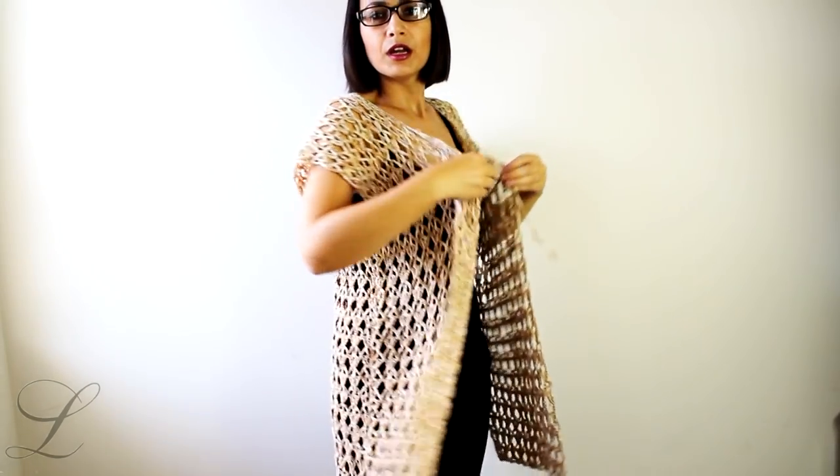Hello everyone, my name is Elena, welcome to my channel. Today we are going to learn how to make this swimsuit cover-up beach robe summer vest — call it whatever you want, wear it however you want. It's very easy; it's made out of two parts: the back part, which is one piece, and two front panels.